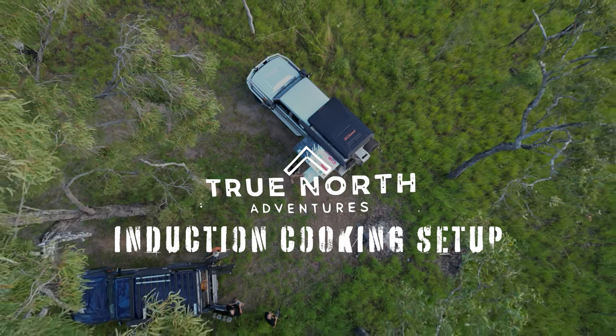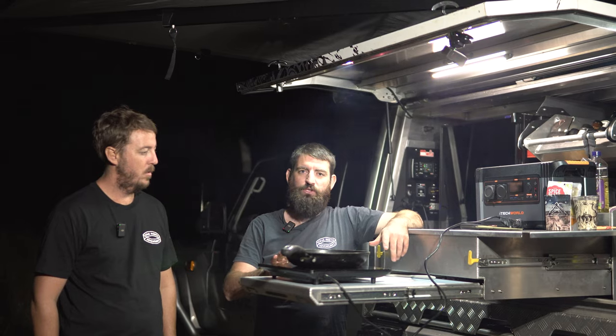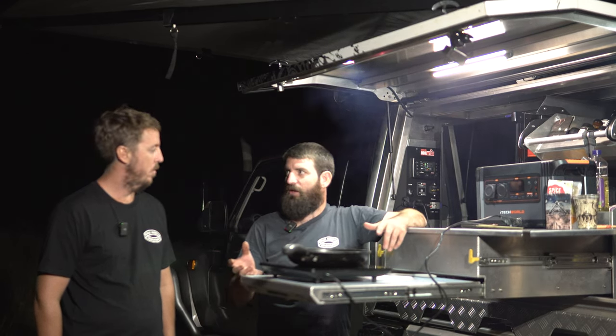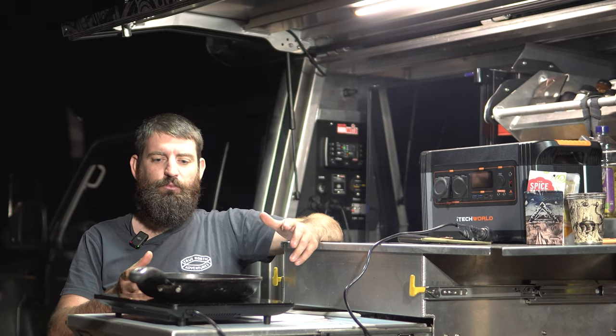Hi guys, tonight we're going to show you how we cook on the induction cooktop. We get a lot of questions about it — what battery setup you need, how big your batteries need to be, how big your inverter needs to be. So we're going to put that to rest.